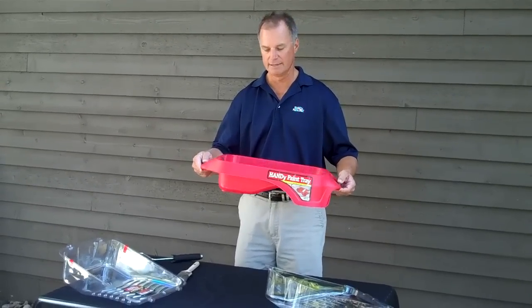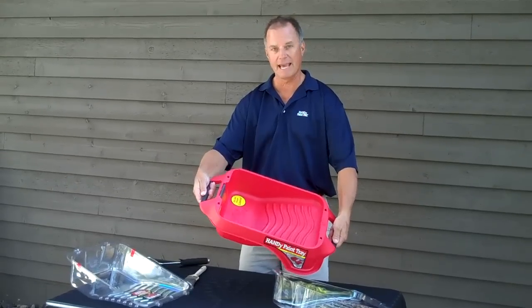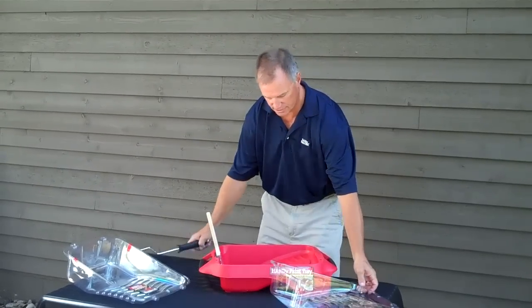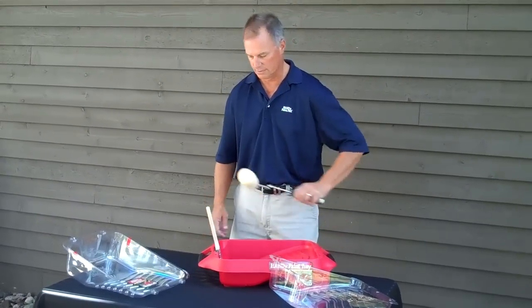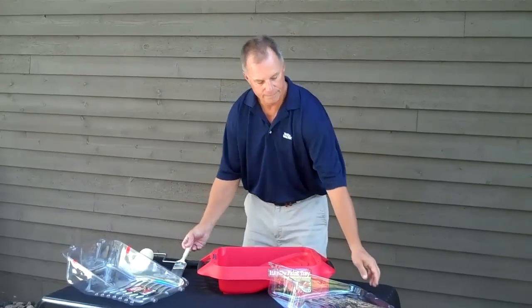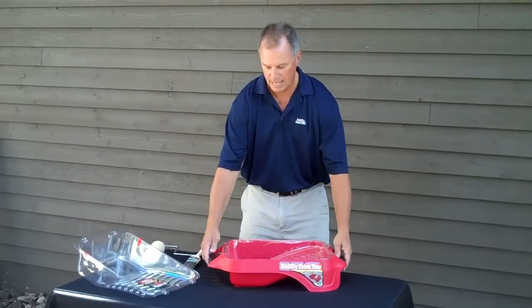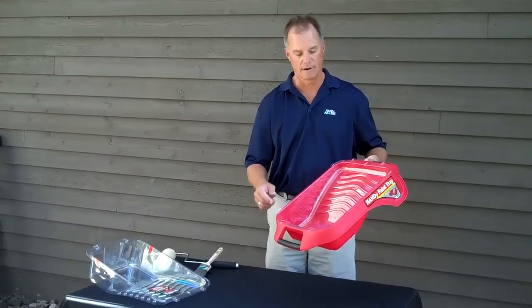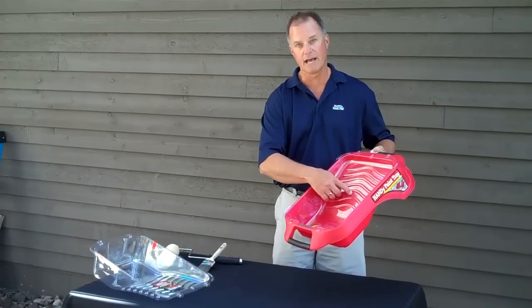This is the brand new original Handy Paint Tray, full of new innovative ideas: custom ergonomic handles, a magnet to hold the brush, and a built-in holder for a standard 9-inch roller. Also custom made liners that snap into place, and an extra deep well that holds more paint than any tray on the market. There are markings to show full gallon, three quarters, and half gallon.